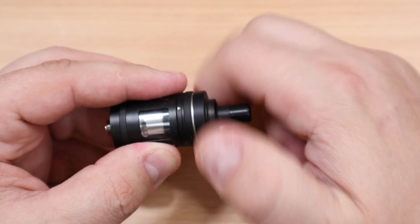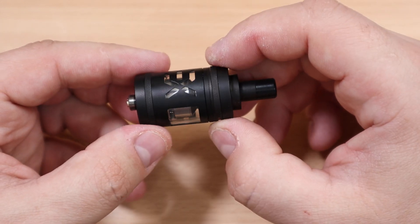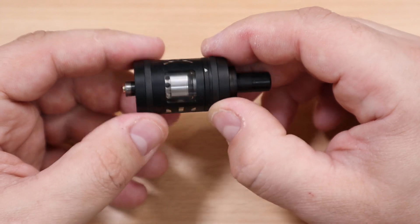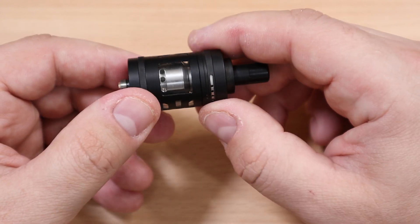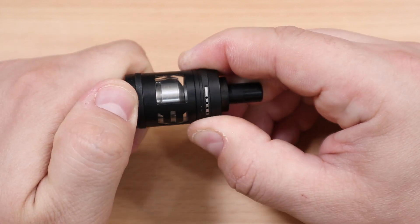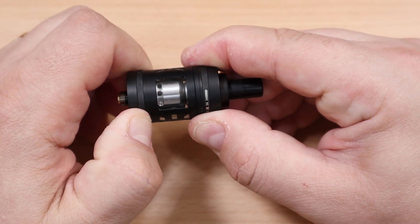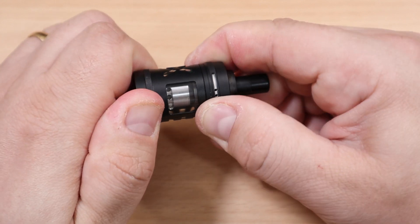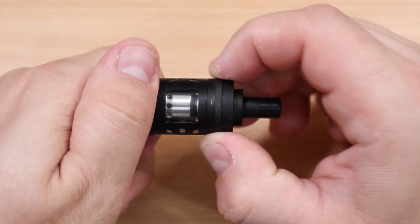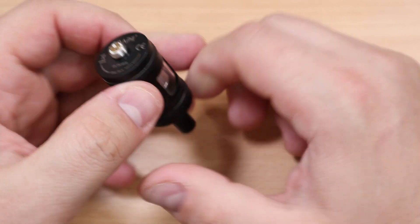In here you have your cage, which is why a bubble glass won't be an option — this cage is non-removable. You can see the X design in there. You also have your juice flow control. If you keep turning, you can close the juice flow control, or open it all the way. You can have three holes or two holes, or keep it closed as you want.